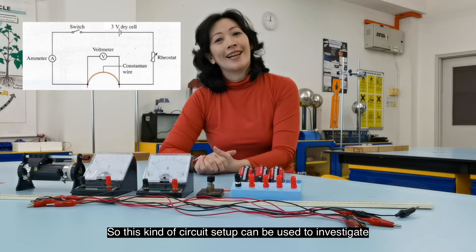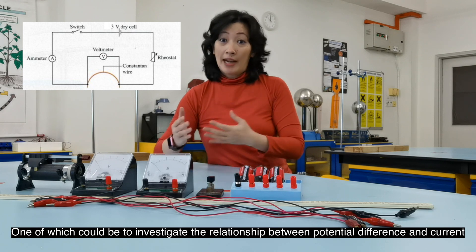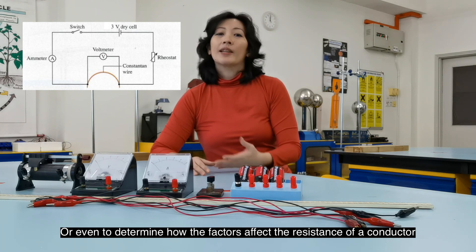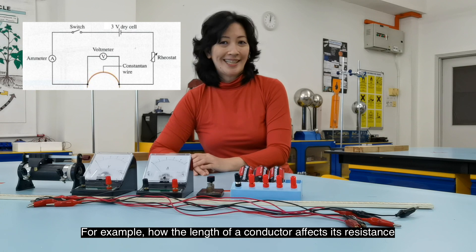This kind of circuit setup can be used to investigate a few different kinds of electrical experiments — one of which could be to investigate the relationship between potential difference and current, or even to determine how factors affect the resistance of a conductor. For example, how the length of the conductor affects its resistance.